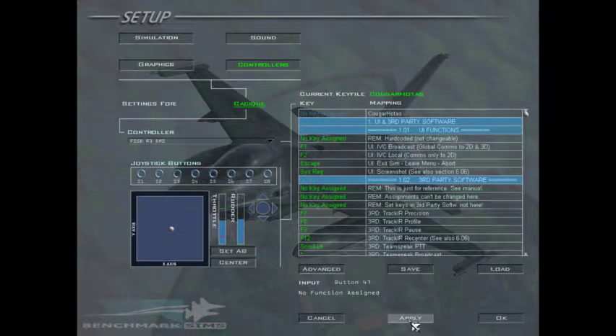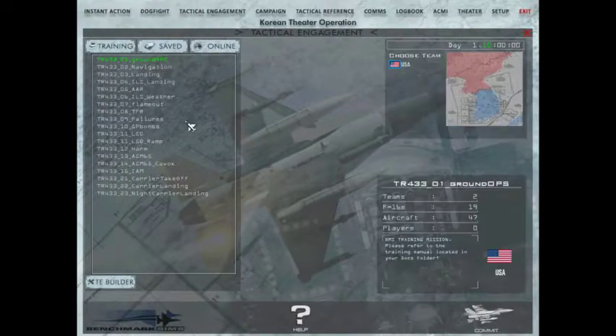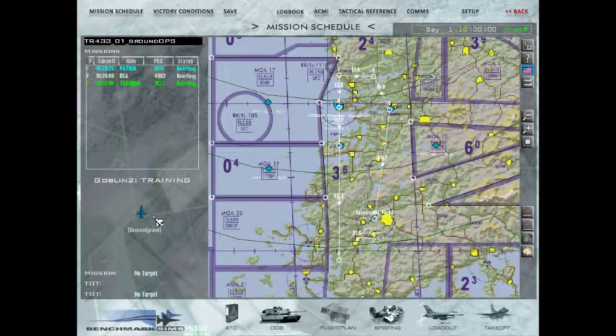I'm going to apply. Go to Tactical Engagement, Ground Ops. Click Training, click your plane, and take off.